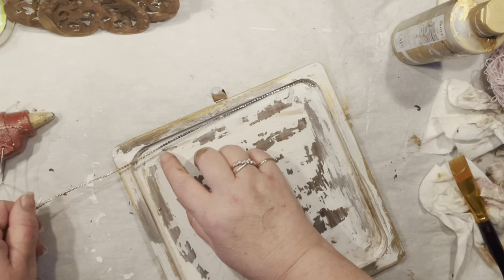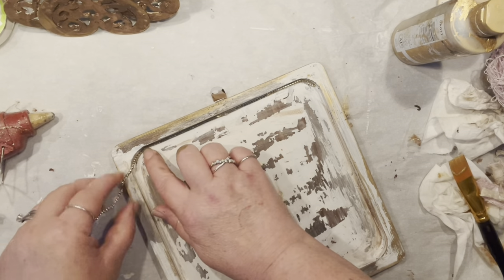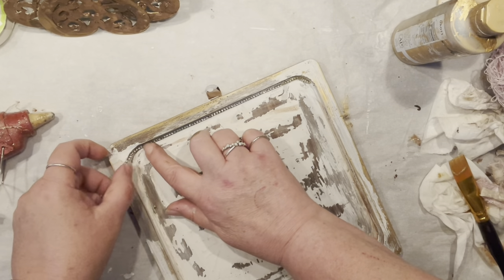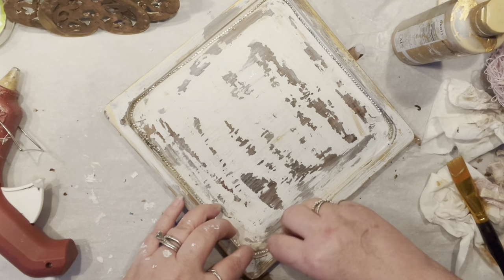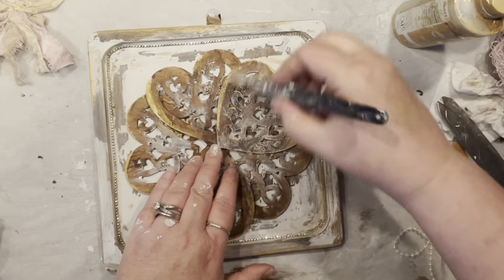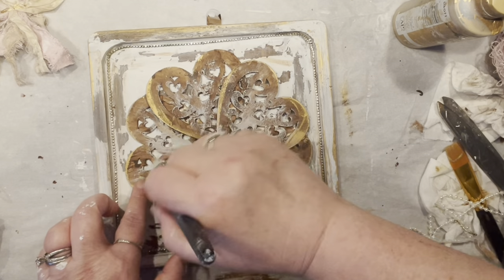Now let's decorate the board a little bit. I always have scraps of rhinestones, so I decided to add a little hot glue on each corner and stretch it to install as a nice surprise inside the frame. I had gold all around, so I had to add it. I actually like how it looks, though the chippy paint is much more visible than the gold.